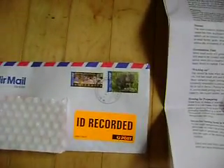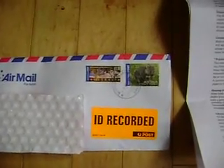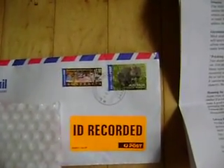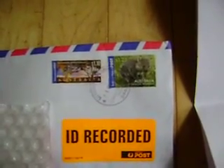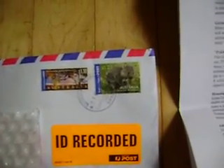Got these off eBay from a fellow in Australia. Always like looking at the stamps, kind of neat. The one on the right there is a picture of a wombat.